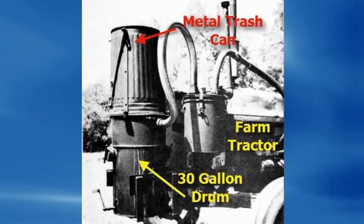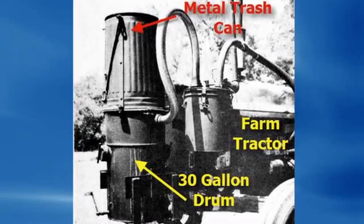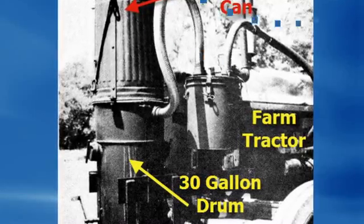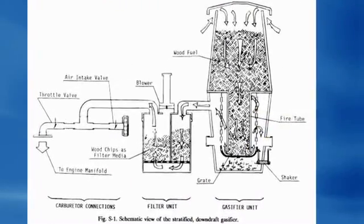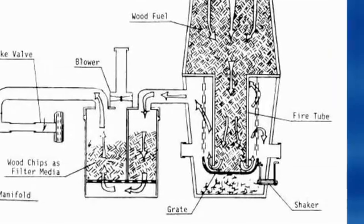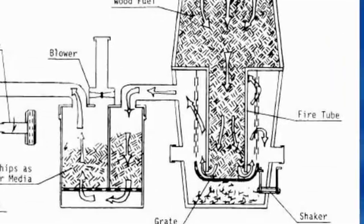And don't think this is hard. You're looking at a working unit assembled from a metal trash can and a 30-gallon drum and other common parts. If you hate drawings like this and go, oh no, not more of these — how am I going to figure this out — don't you worry.